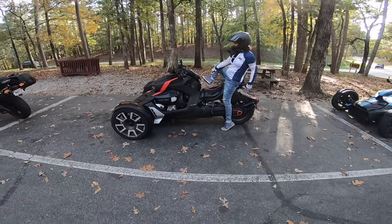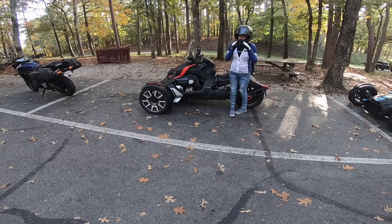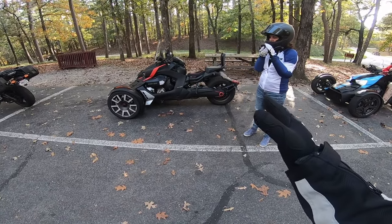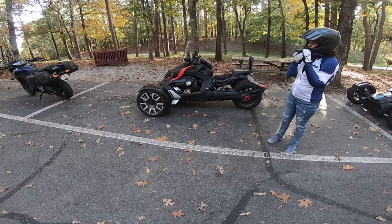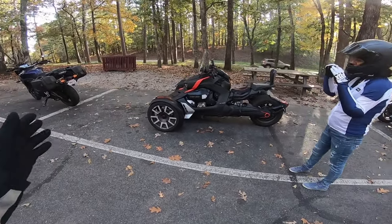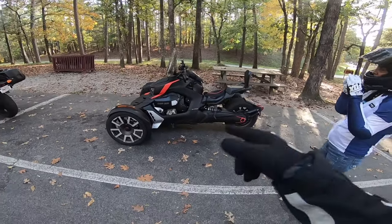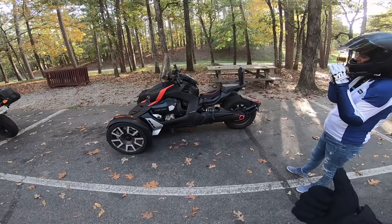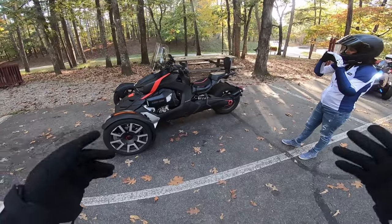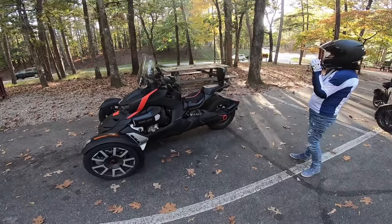All right, we're going to go ahead and start the ride video. Beth is going to ride as a passenger first and I'm going to be at the helm. We'll go down that road, stop somewhere in the middle, and swap seats. She's going to take the helm and I'm going to ride at the back and experience riding as a passenger for the first time too. Let's get the show on the road.